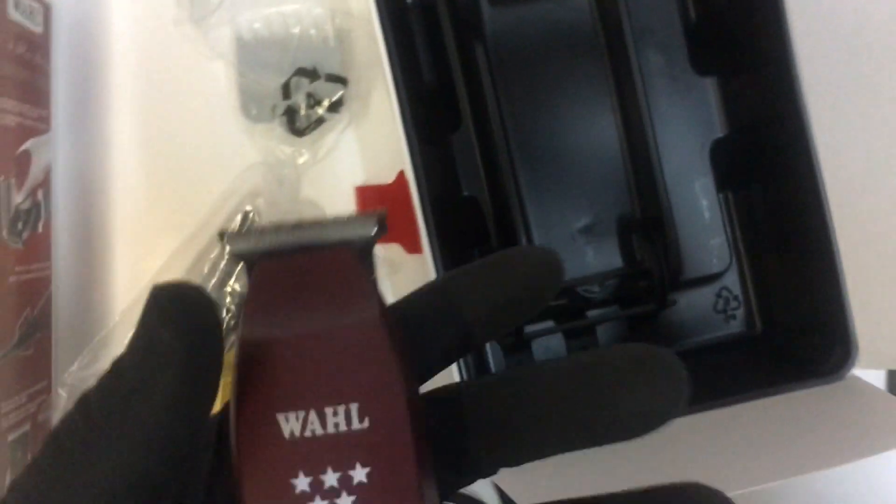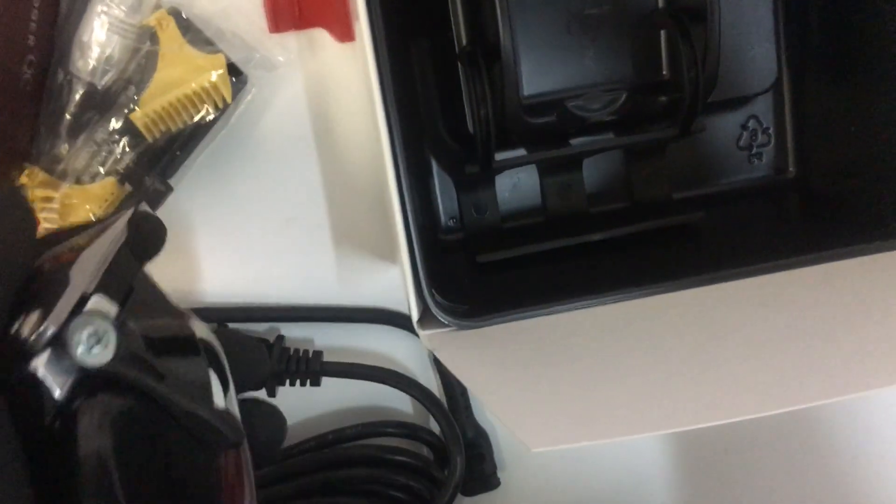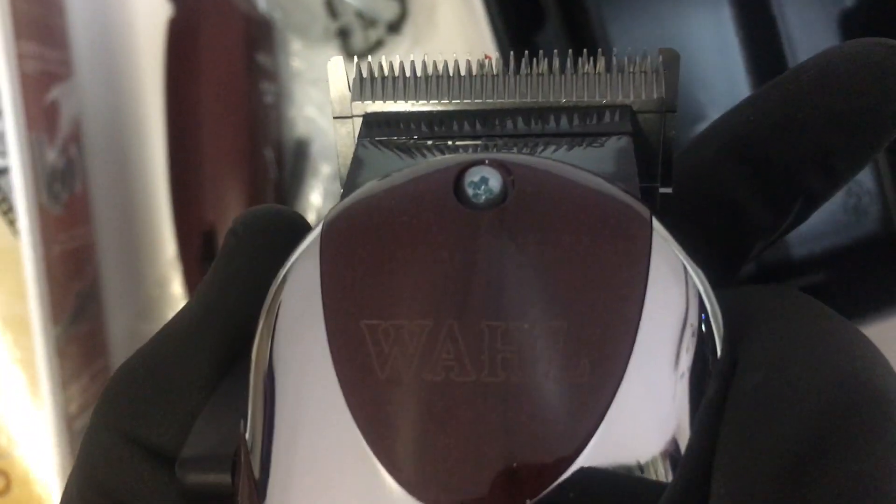I'm going to plug both of them in briefly to give you guys a feel for the sound. They don't feel too heavy. The Razor Edger is comparable to other trimmers on the market — like the Andis or the Oster T-Finisher. This one might be a tad bit heavier but it's about the same range. These are corded, not cordless. Here's the blade on the Magic Clip — it usually comes with a red cover to protect the blade so it doesn't chip or break.